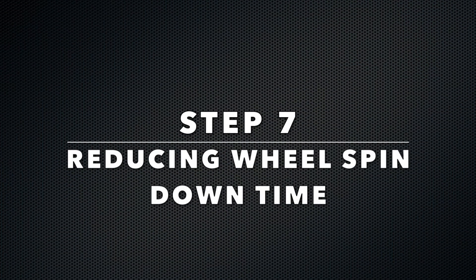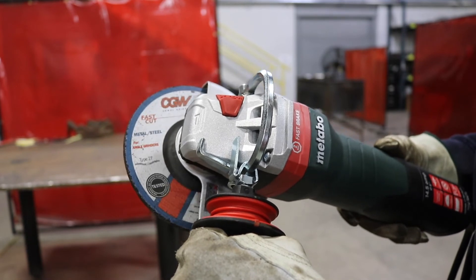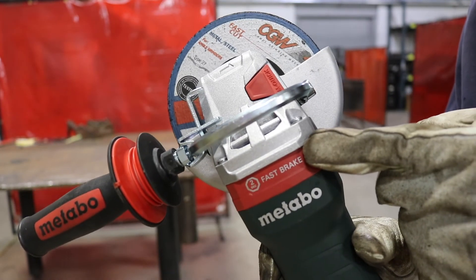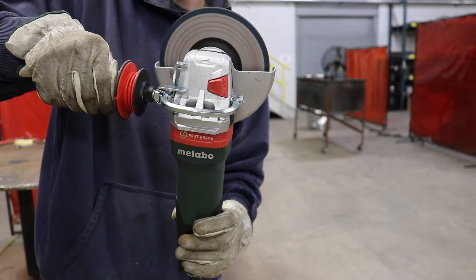Step seven: reducing wheel spin downtime. It takes 8 to 12 seconds for a wheel to come to a complete stop. Many accidents occur during this time, such as brush-by accidents, catching your hand, or swiping a nearby co-worker. The grinder may walk, spin out, or run away if placed on a surface before the wheel completely stops. The solution is the Metabo mechanical brake — it stops grinding wheels in under two seconds and cut-off wheels in under one second.